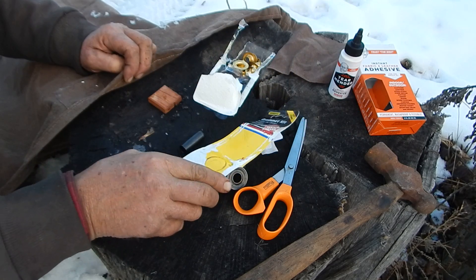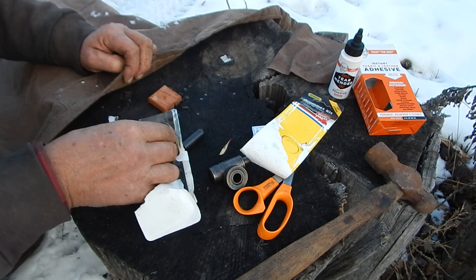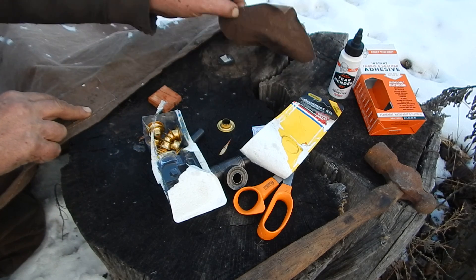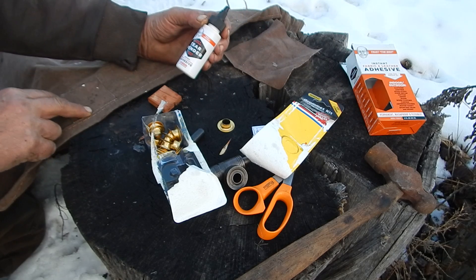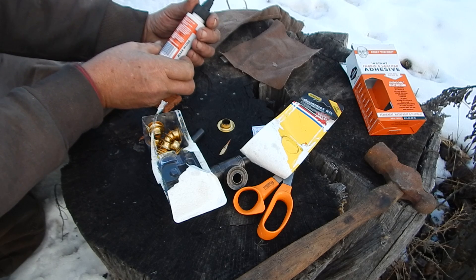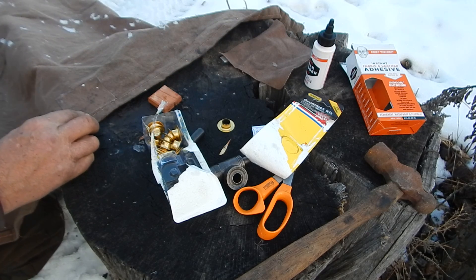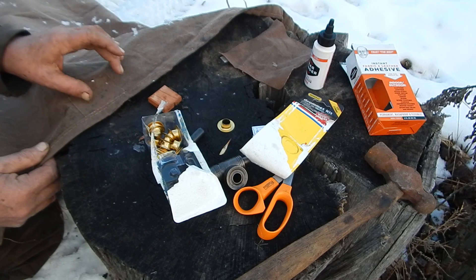This is the kit you can buy to put grommets in canvas. What I did here first, I cut a patch of this stuff and glued it on with this Tear Mender, which is a really good adhesive and it dries in like three minutes. It works really well — it's waterproof in like 15 minutes. I glued that on there just to give it a little more thickness.